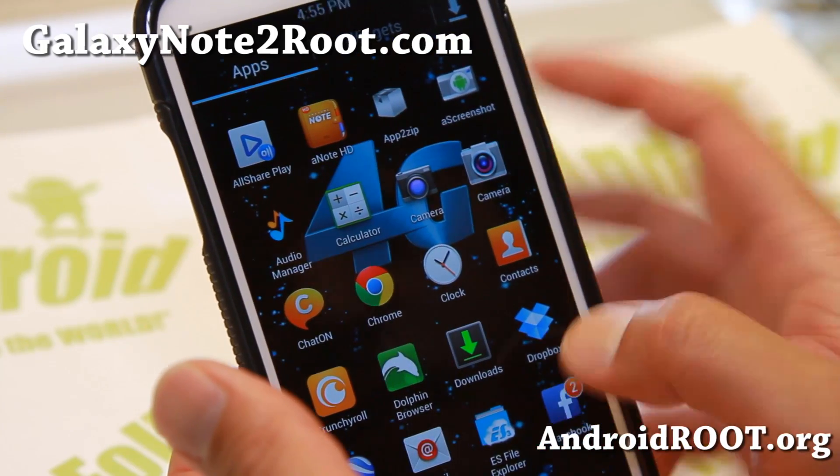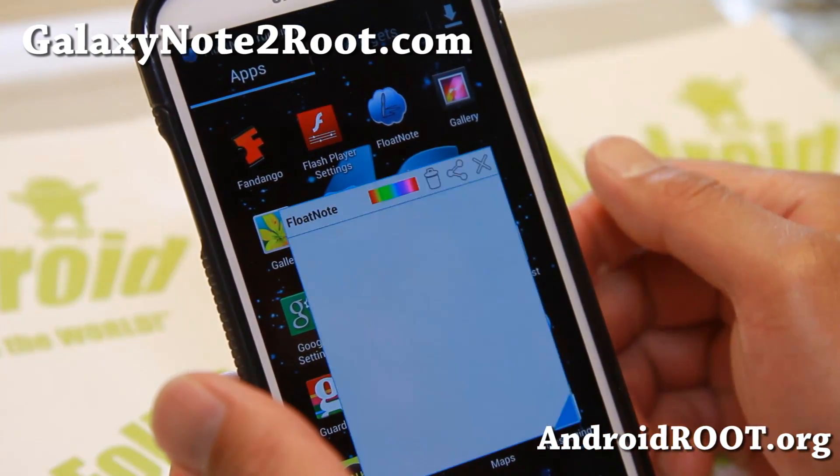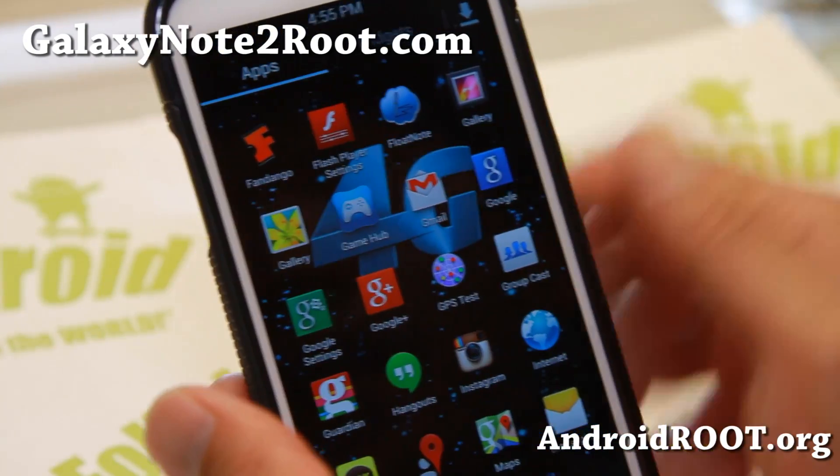And also you get awesome notes, and app-to-zip apps, some extra apps. Floating note here — interesting floating note. You can move it around and just take some notes and stuff.